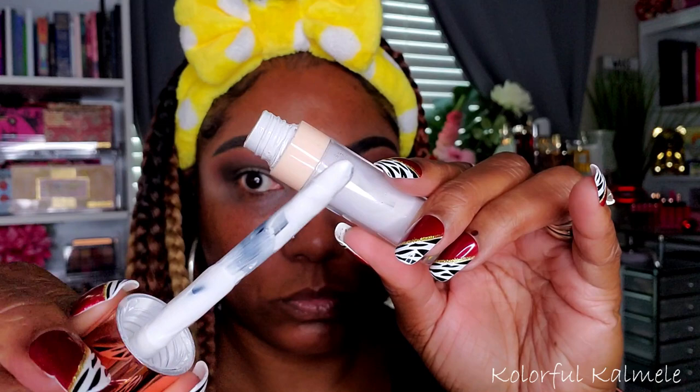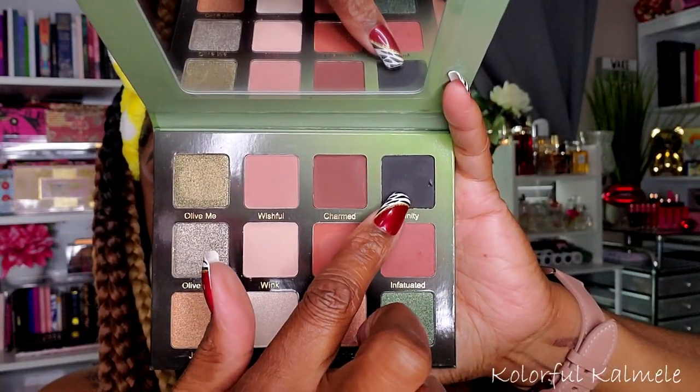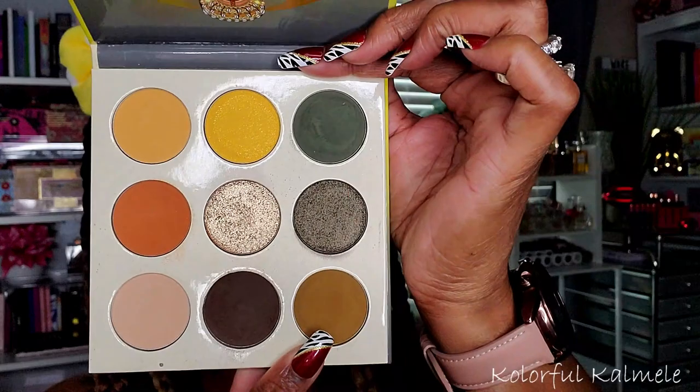To cut my crease I'm using my Revolution Cut Crease Canvas in the shade Halo — just a perfectly white base. I'm lining above my lashes so that I can look up and create the space I need to cut my crease — a very easy way to figure out where to cut. I'm dragging it out for a nice winged-out shape and making sure I have a nice even base. Then taking the black from the Violet Voss palette, called Infinity, I'm using a flat brush to tap that on the outer V portion of my lid, stopping right at the edge of my lid.